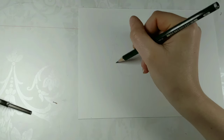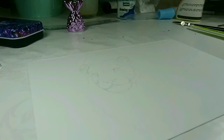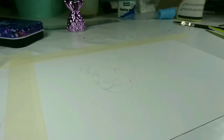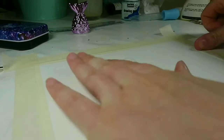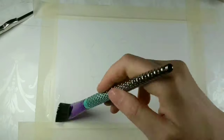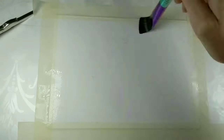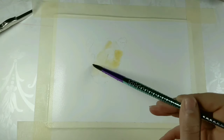Hello everyone, welcome back to my channel, and if you're new here, thank you for joining me. I'm Katie, and for today's video I'm going to paint a lion. The paper I'm using today is Botanical Ultra Smooth 50% cotton paper — I really like it because it holds the water nicely, and it's one of my favorite papers. The watercolors I'm going to be using are the White Nights ones.